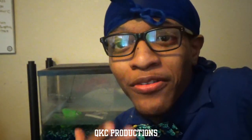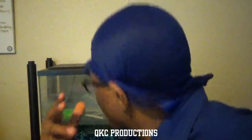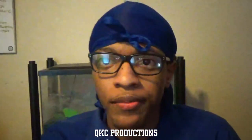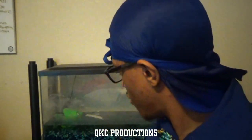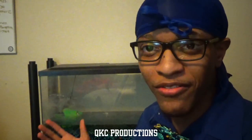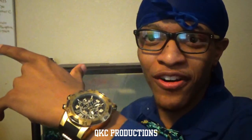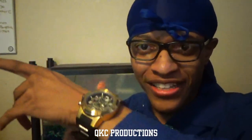Hi world, my name is World-Class Lifestyle. I'm here today to show you how to clean out a fish tank. First of all, let me introduce you to my fish. I won't lie, his tank is dirty as shit, but that's why we are cleaning it. He's kind of shy. Look at him. It smells like corona.